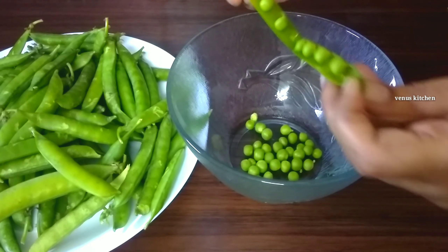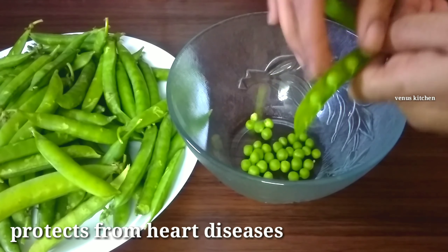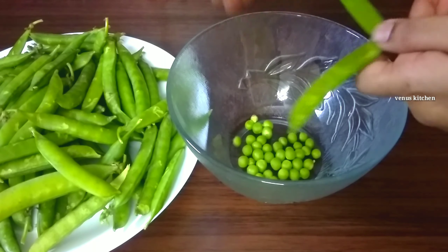If you have blood pressure, you can reduce your blood pressure and reduce heart disease risk. There are vitamin C, E, zinc, and other antioxidants. These will strengthen your immune system and help with constipation problems. This is very important.